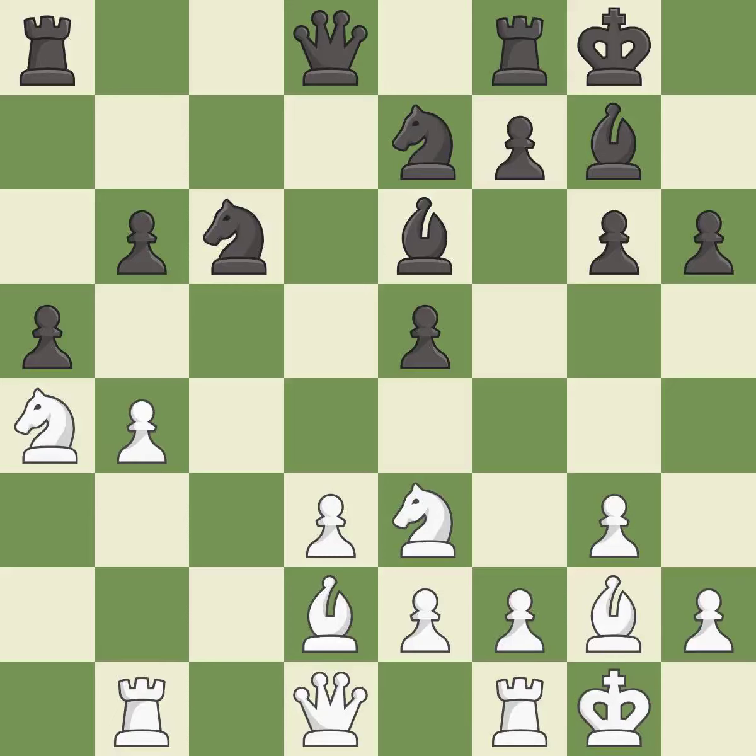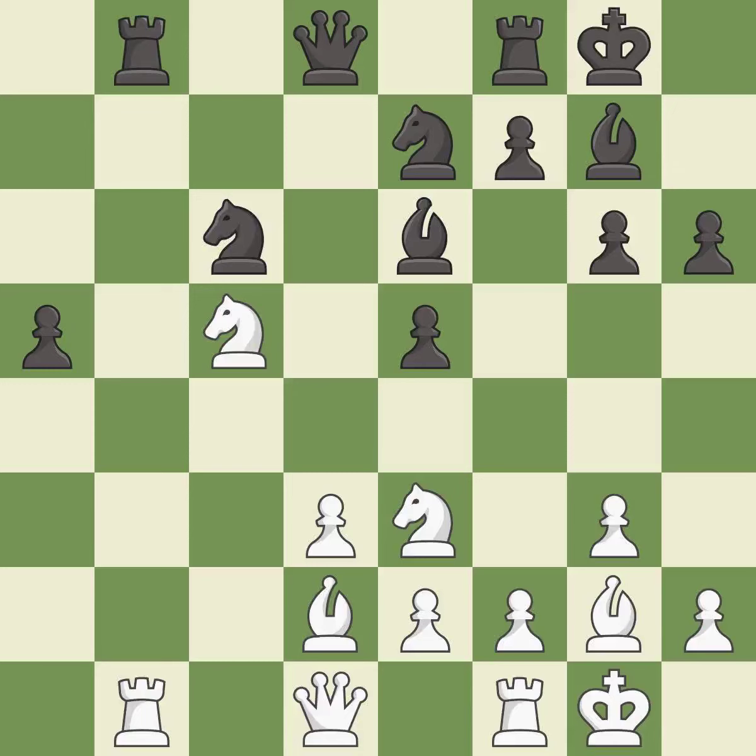After recapturing, this threatens to add pressure on a pinned knight. There was only one good move in that position. This ignores an opportunity to kick a knight — it is a mistake. This maintains the balance in material with a good trade. This ignores a better way to recapture a piece — it is an inaccuracy. This allows the opponent to develop a piece while winning a tempo on a knight — also an inaccuracy. A trade maintains material balance. Recaptures are best.